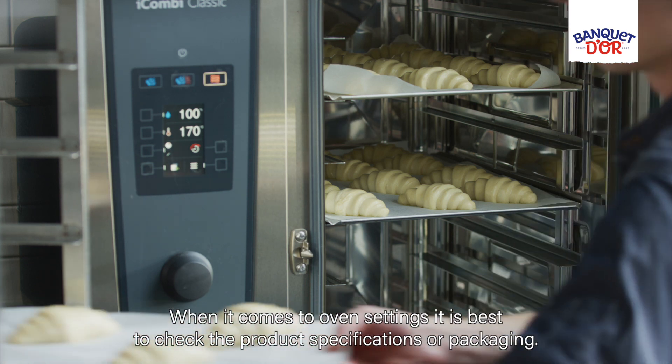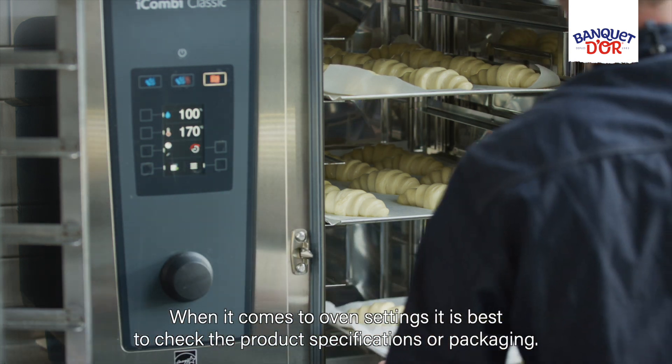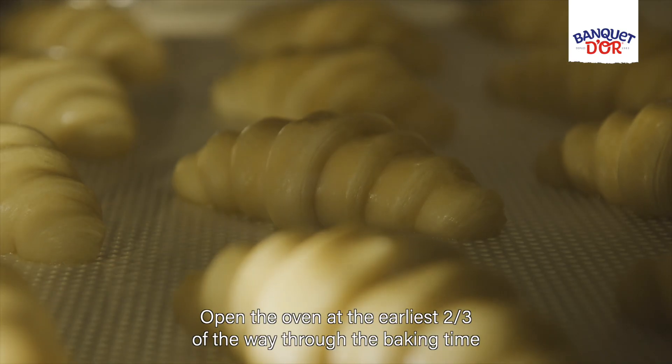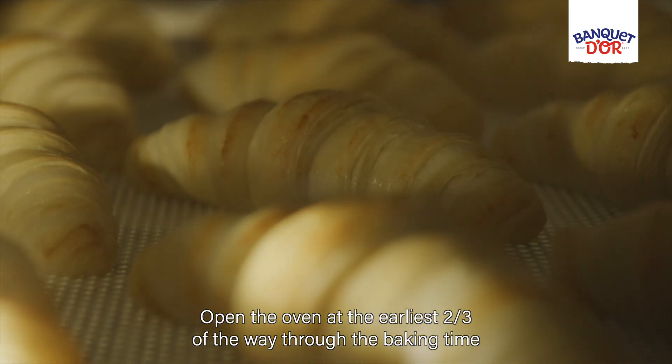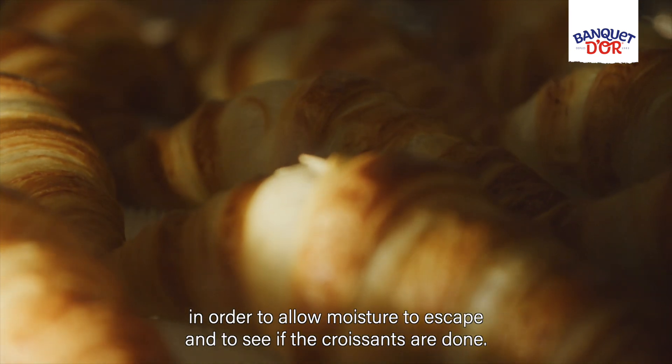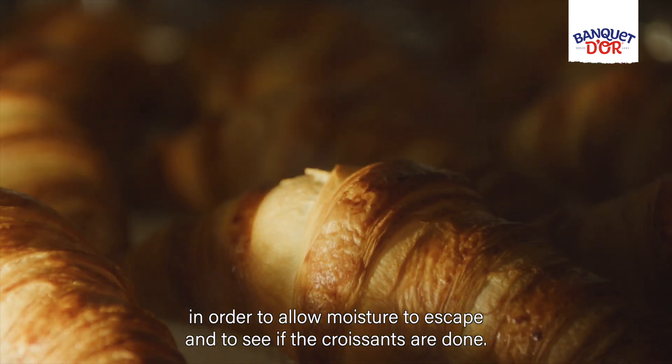When it comes to oven settings, it is best to check the product specifications on the packaging. Open the oven at the earliest two thirds of the way through the baking time in order to allow moisture to escape and to see if the croissants are done.